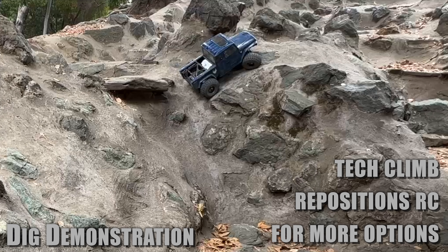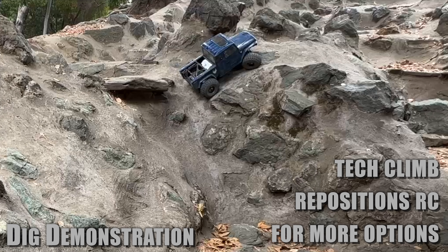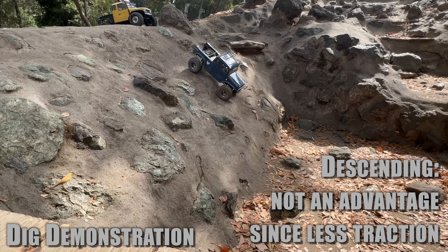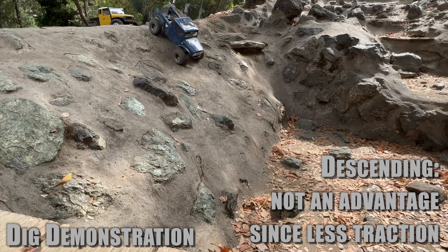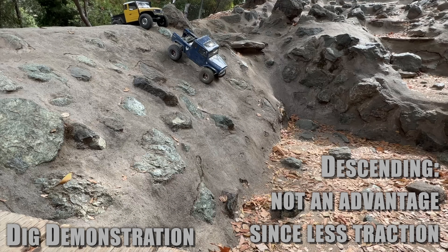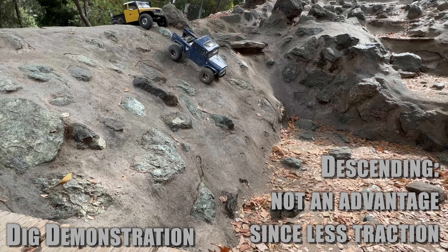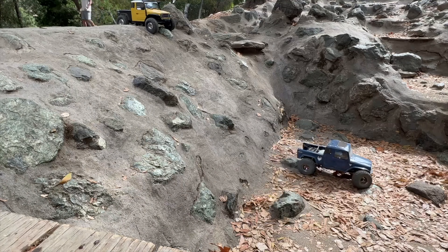A non-advantage of DIG is descending. People think you can lock the rear wheel to descend better, but really it's not an advantage. Here with no DIG the descent is very controlled on a very steep part. When I activate DIG, I have less traction — it's sliding when I don't want it to, and when the tires are locked it's going sideways as well.